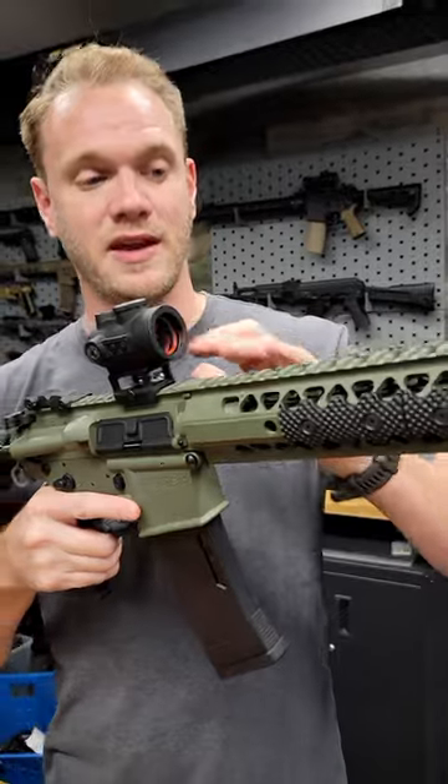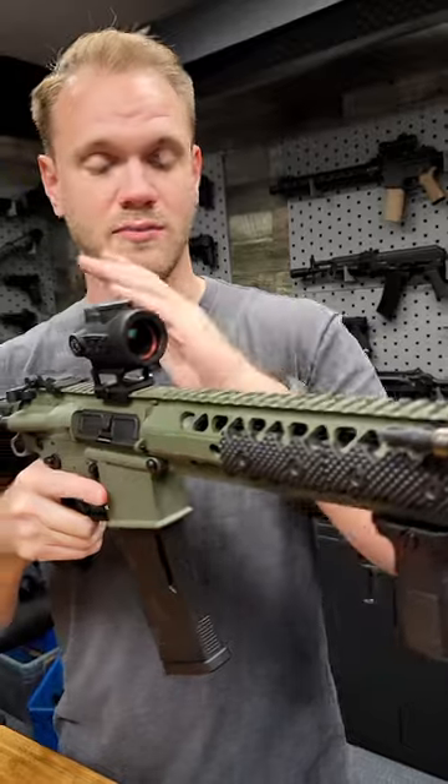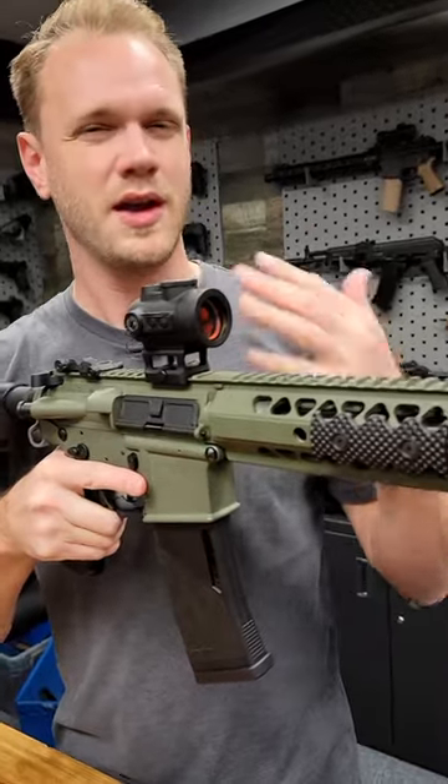One drawback to mounting it further forward — like on the handguard — is that if you remove it often or if it shifts, you'll lose your zero. Mounting it to the receiver is the best way to maintain that zero.